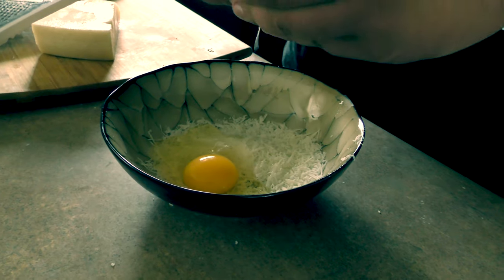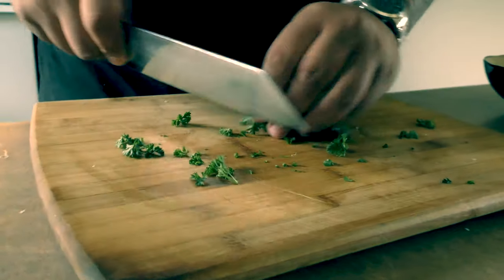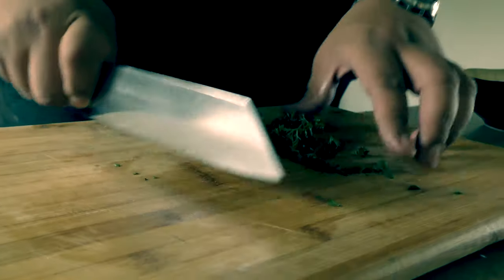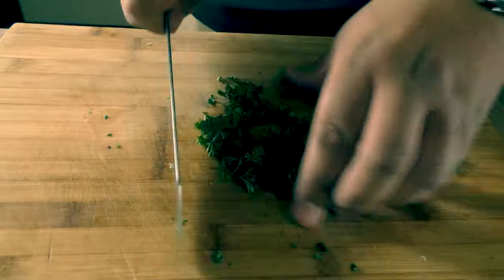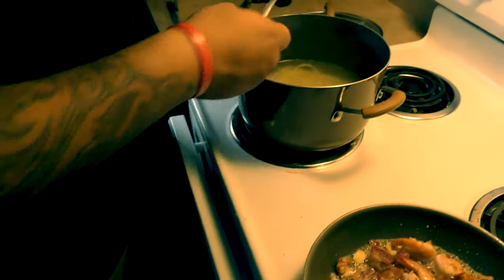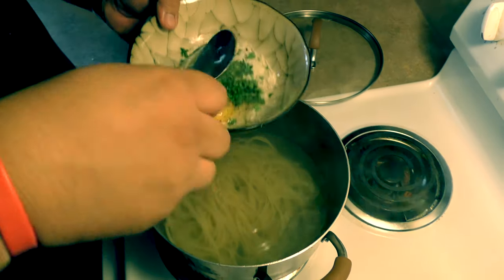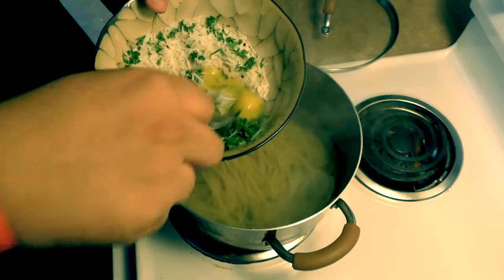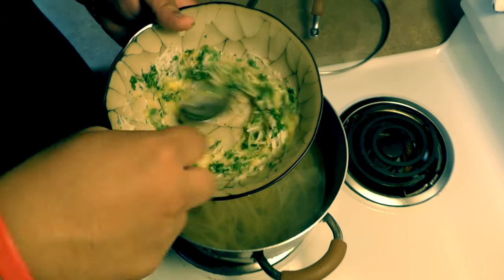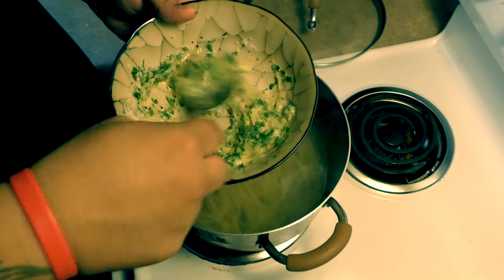After we grate a little bit of Pecorino Romano, we're going to add our egg. After that, we're going to rough chop some parsley — try to use Italian flat leaf parsley, and since I could not find any, we have our sauce. We're going to add a little bit of pasta water. It's very important you don't throw your pasta water out, because we're going to go ahead and temper our eggs — you don't want them to curdle, you don't want scrambled eggs. We're going to temper with our warm water.